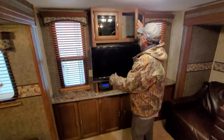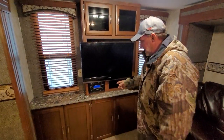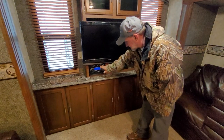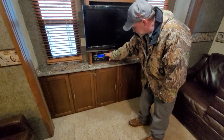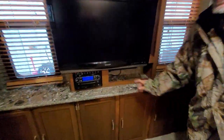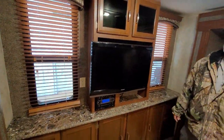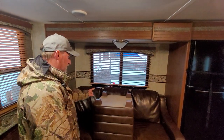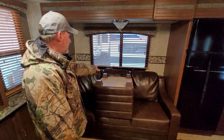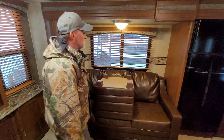It does have straps for the TV and chairs. AM/FM digital radio has A and B speakers — A is the inside speakers, B is the outside speakers. It does have a power booster for the TV underneath the shelf here. It also has a 110 outlet on either side of the entertainment center. It does have a fold-out couch that makes into a hide-a-bed. It does have a fire escape window right behind it too. The light above the couch has to be turned on by hand.